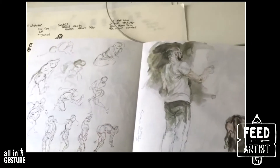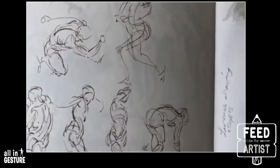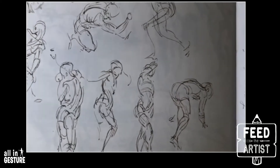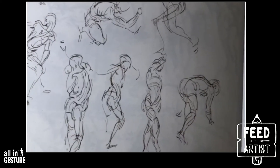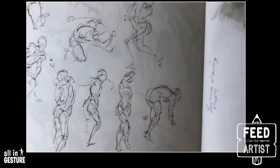Feed the artists this morning. This is some Glen Vilppu sketches. So feed the artists — we just like to look at some drawings before we get started. I thought this would be a fun practice because this is what I do before I go out and draw or join in a figure drawing class.